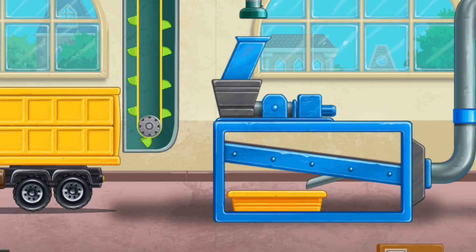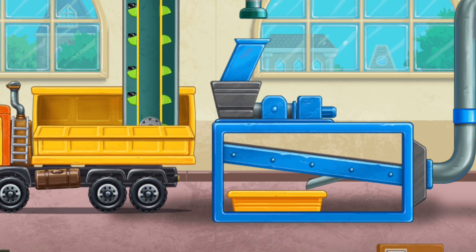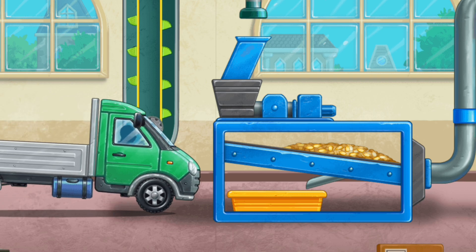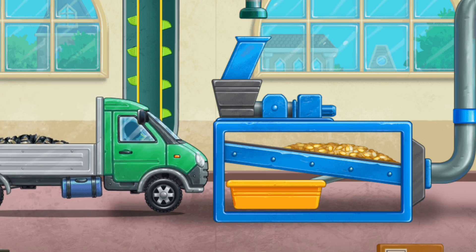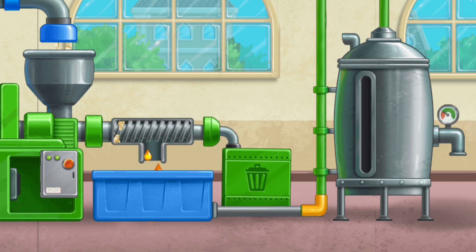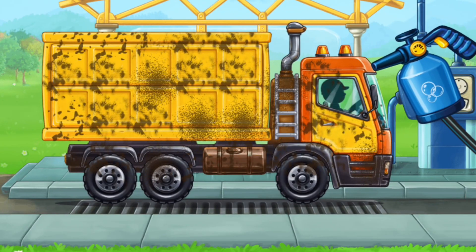Let's prepare the seeds before pressing the sunflower oil. Let's assemble a grain truck. Let's grind the grain.